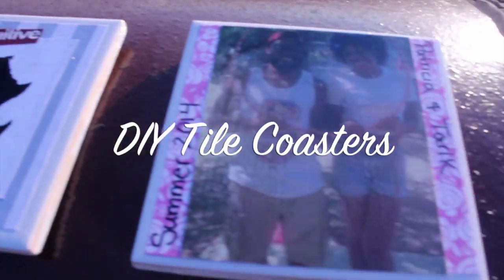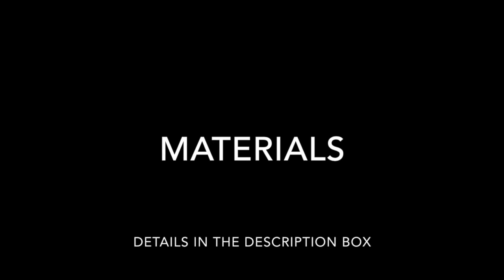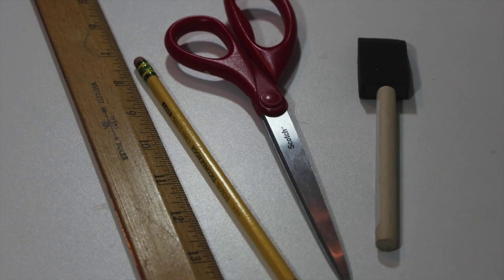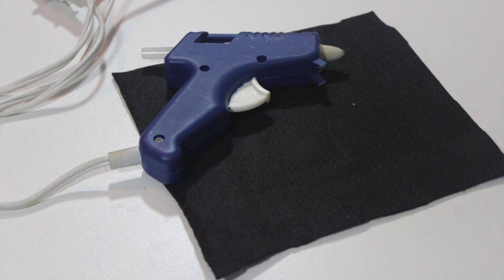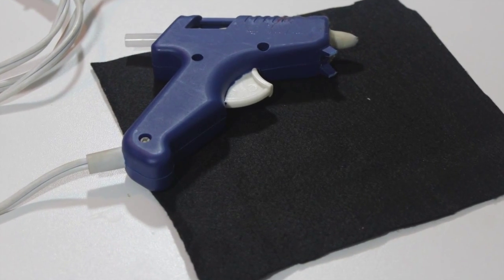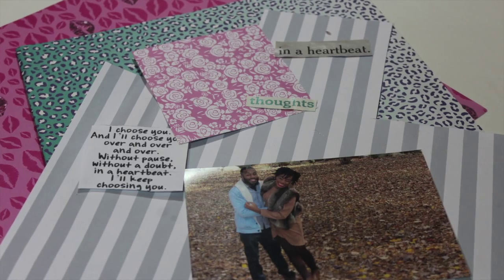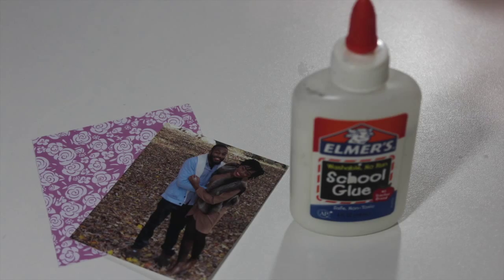Do-It-Yourself Tile Coasters. Details in the description box. You're going to need tiles, a ruler, pencil, scissors, paint sponge or a brush, a glue gun, felt, Mod Podge, and a clear acrylic sealer, scrapbook paper, quotes, photos, etc., and glue.